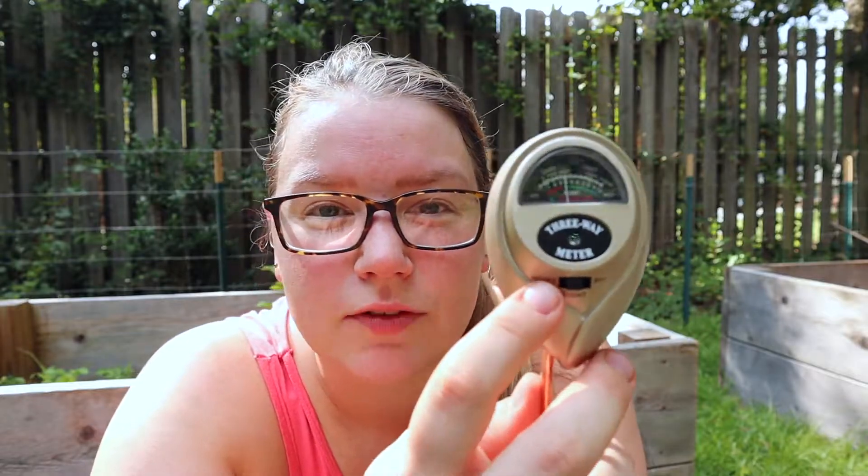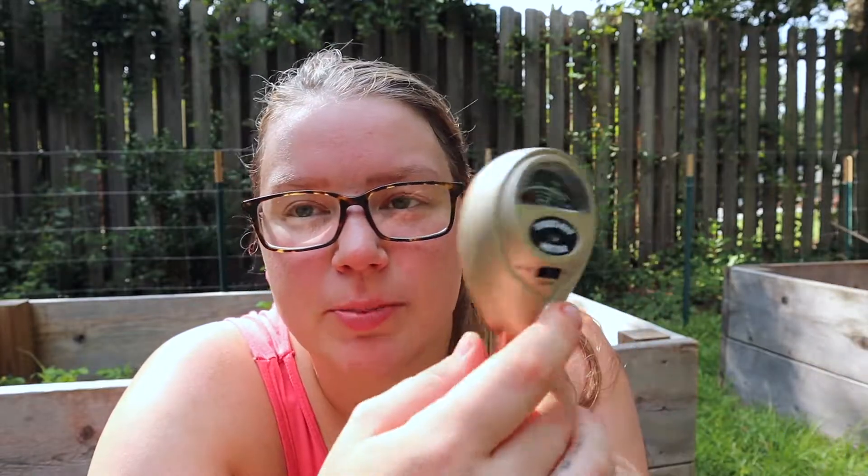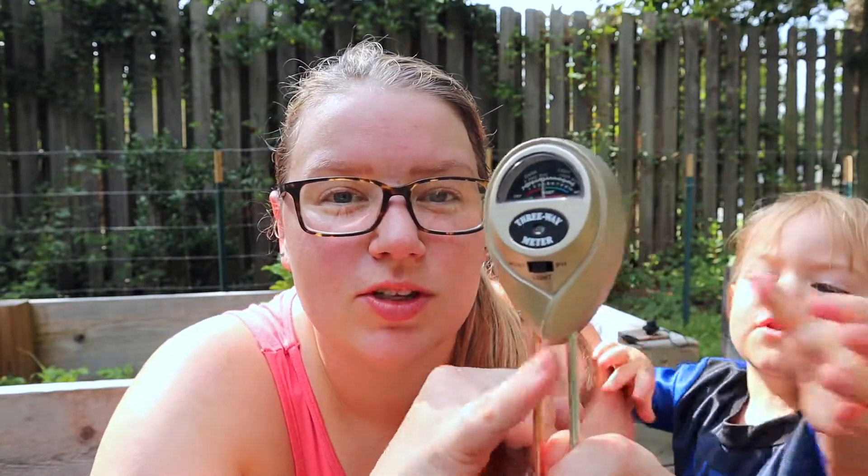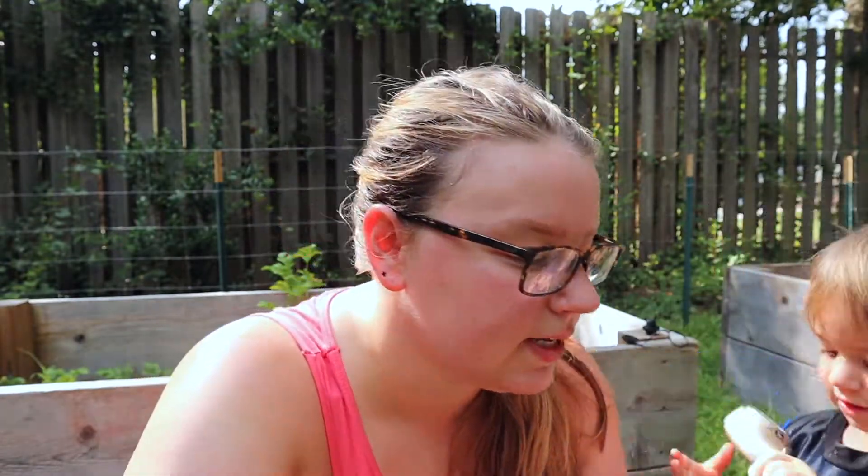So it's fairly easy. You have your moisture over here — you just click the switch over there. Your light in the middle and then your pH over there, and you just switch it wherever you would like. You stick the probe into the soil close to the plant and the thing will measure it for you.